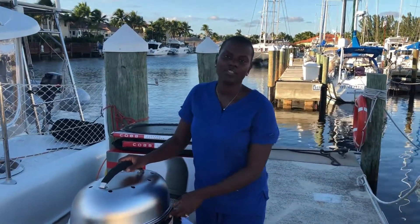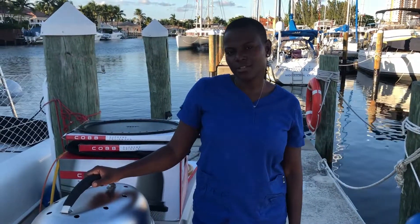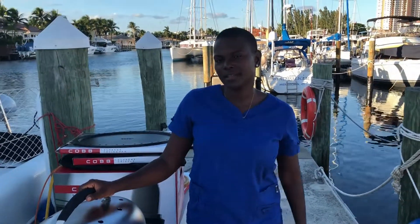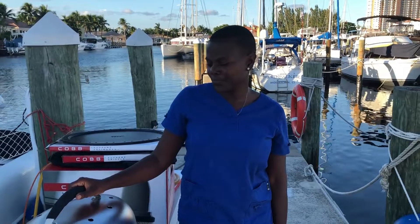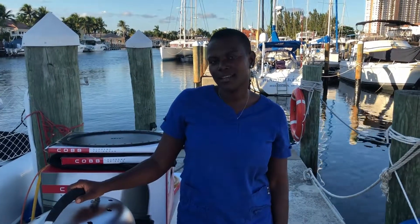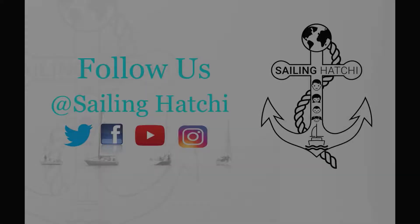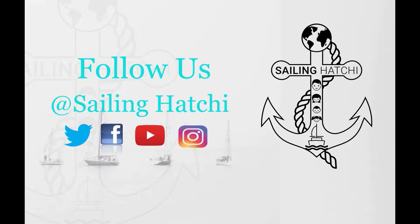We haven't had a chance to use it yet, but our next video will be a review of the food and how well it works, so stick around and watch our next review. This is Sailing Vessel Hachi — thanks for watching. We'll see you next time. Don't forget to press that subscribe button below and follow us on Twitter, Facebook, YouTube, and Instagram.